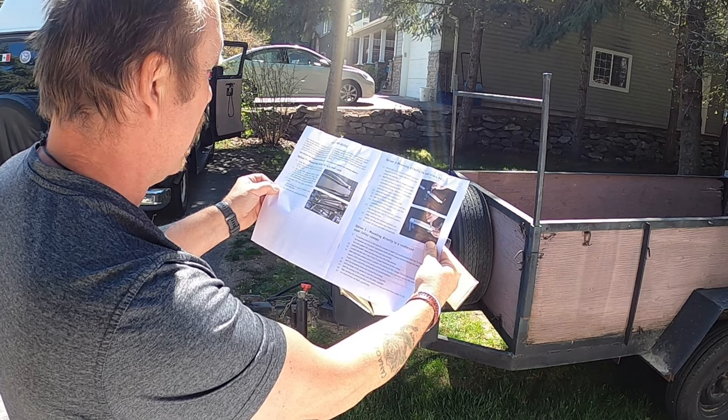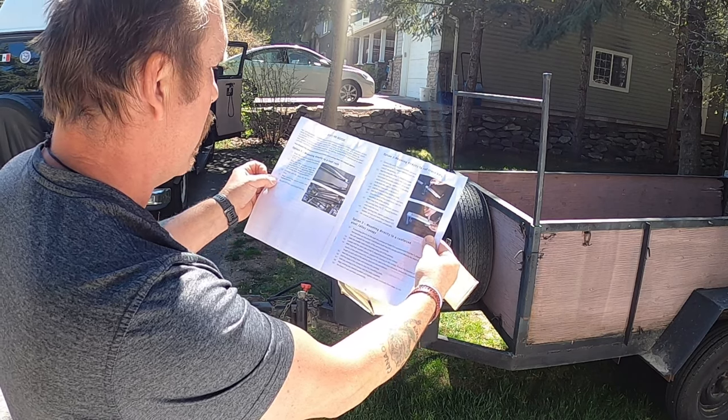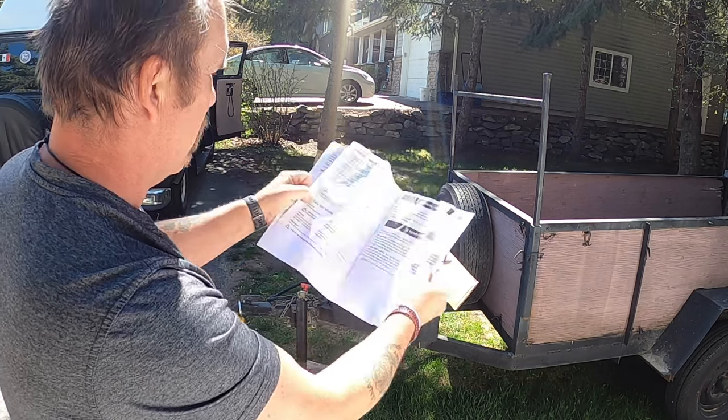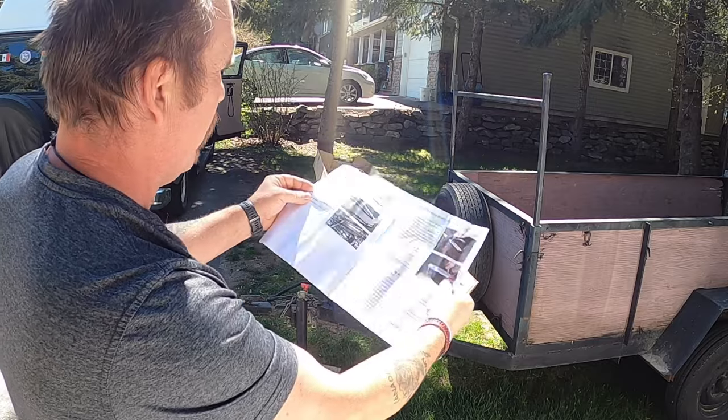Well, maybe — because in the manual it's showing mounting to a roof rack. But there's another option: mount directly to a reinforced steel alloy canopy. Yeah, that's the one I'm going to use. We'll figure it out.